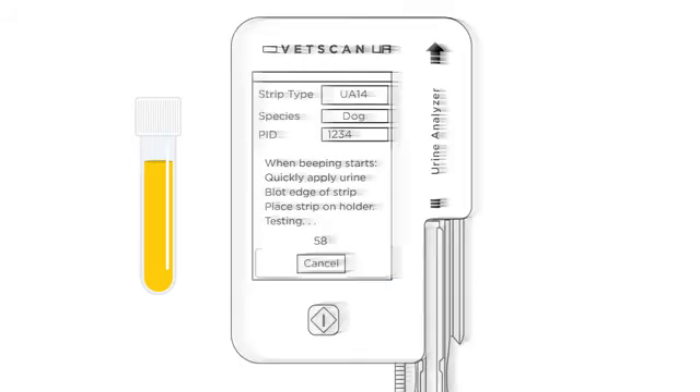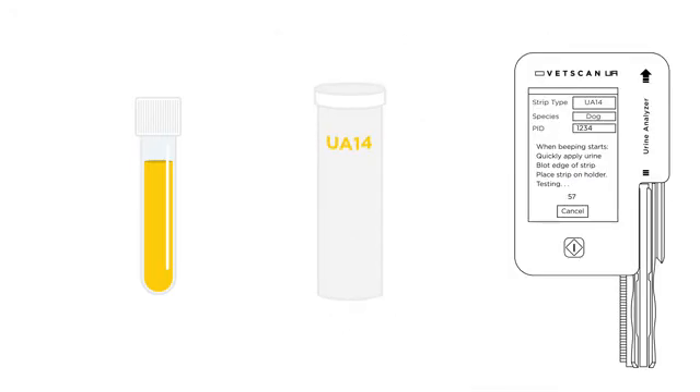A timer will appear on screen and a beep will sound in several seconds. Within 30 seconds, complete the following steps: remove a UA strip from the vial and quickly recap the vial.